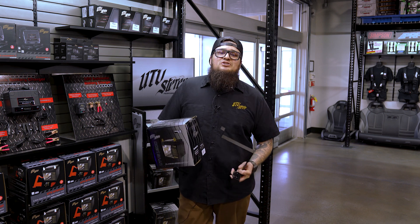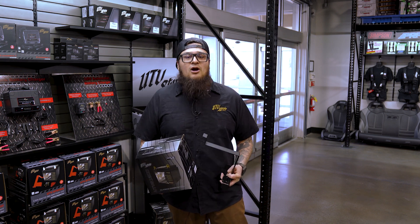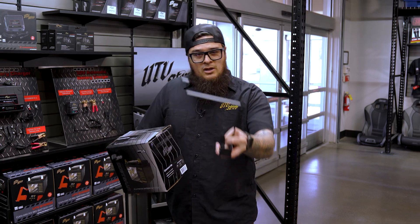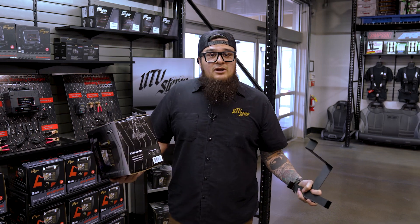Hey guys, it's Martin here with the UTV Stereo. Just want to let you know, yes, we do have a big battery kit for the Maverick R. Just like the X3, we do replace that 20L and throw in a 1200 that gives you two times more of the power, along with the battery bracket that holds it in place. Check it out, UTVStereo.com.